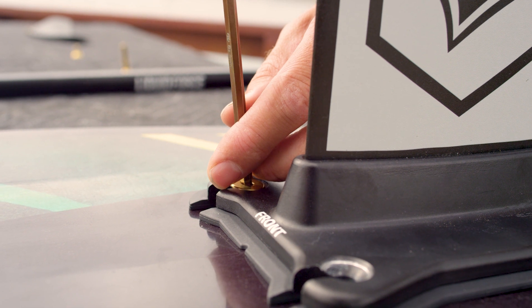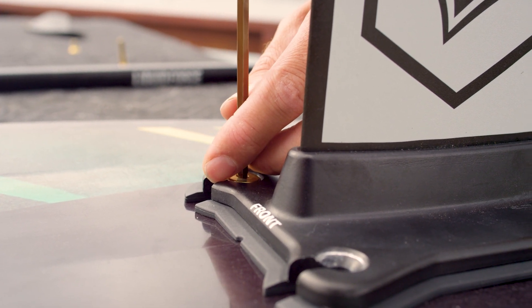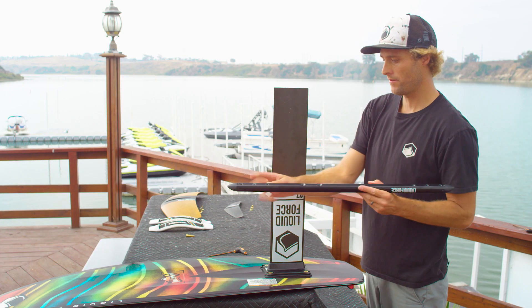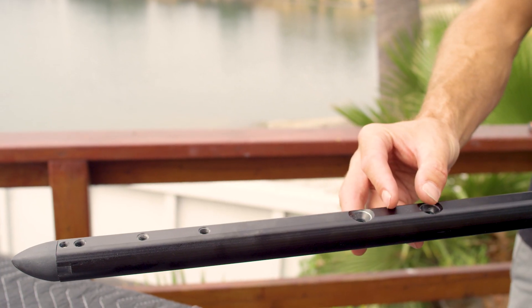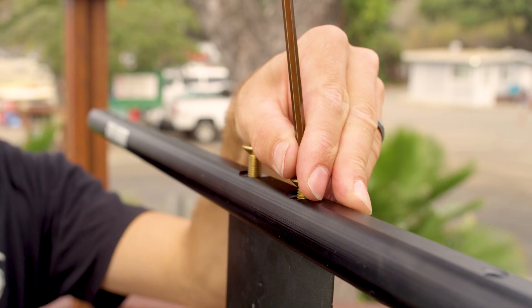We've got our 5mm Allen wrench — go ahead and tighten everything up. Next, we're going to take our fuselage. We're going to note that there's three holes in the front and three holes in the back. The three holes in the front are going to be closest to these mast mounting holes up here. So we're going to go ahead and drop that on top of the mast and screw everything together.